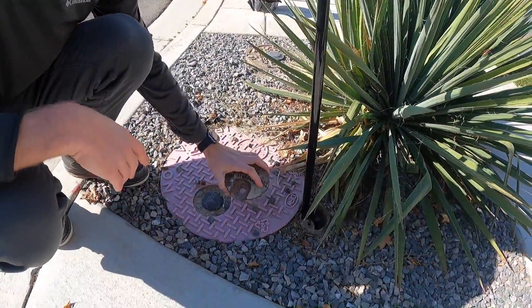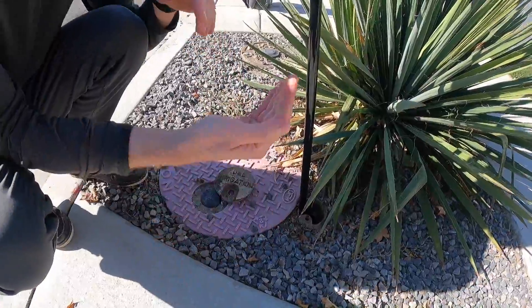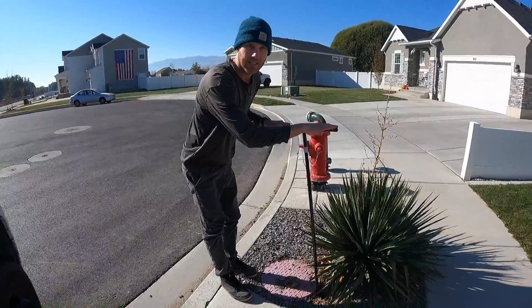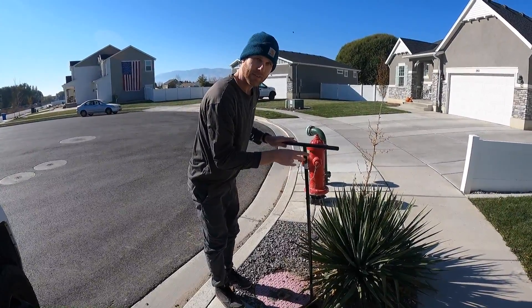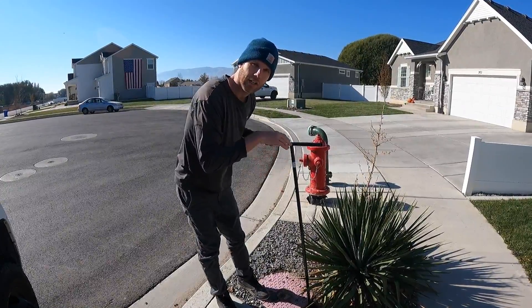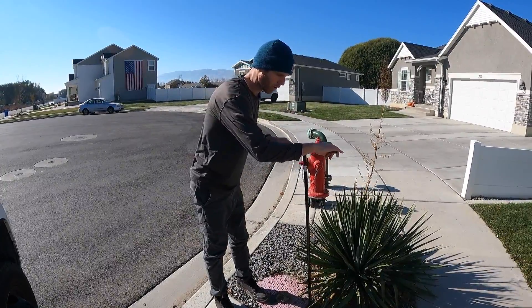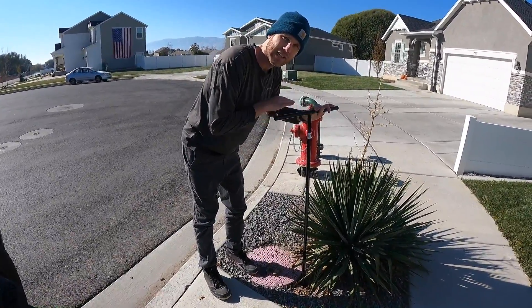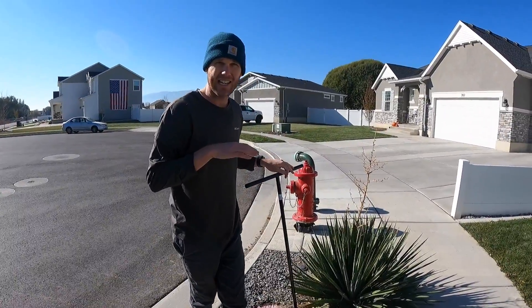Just a little cap that goes on there and we take that off. This one has a shaft that brings it up from three feet deep so we don't have to dig as deep. Then you just have your stop and waste key right here — it'll fit over the key like that — and then we're going to turn it 90 degrees, a quarter turn, and you'll be able to hear it. We just turned it 90 degrees and now the water is shut off.